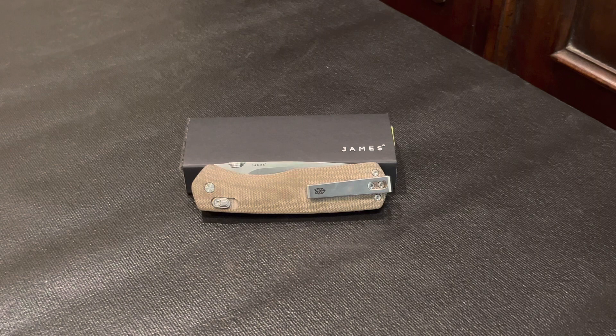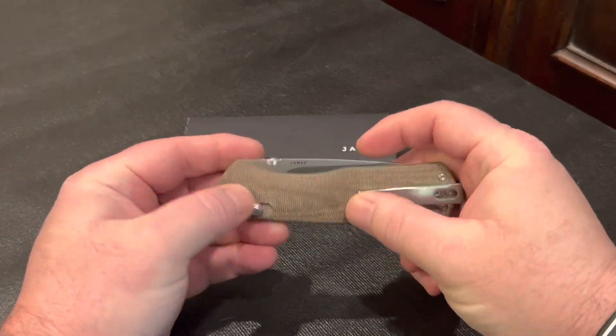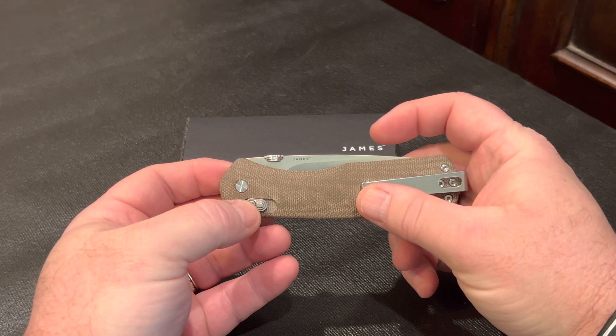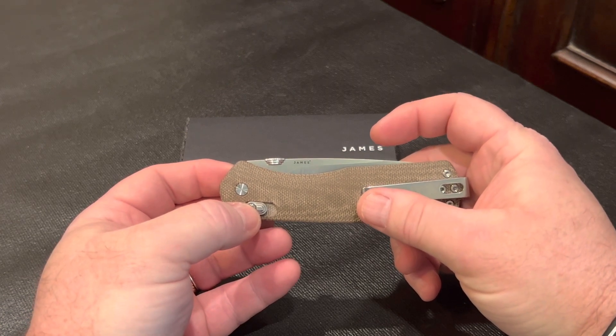The action on this knife is smooth and can be opened using the thumb disc or the slide lock. The slide lock is reminiscent of the Benchmade access lock, which is very familiar to me as my Mini Osborne also has that feature. It opens and closes quickly with no hangups.